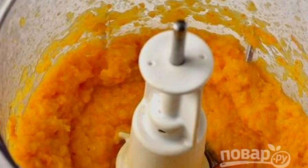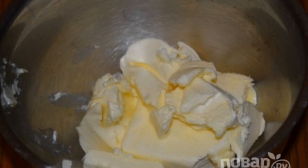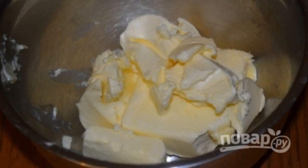Grind the oranges in a blender until smooth. We will need the butter at room temperature, so take it out of the refrigerator in advance.